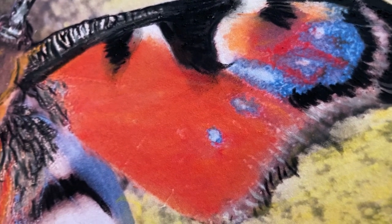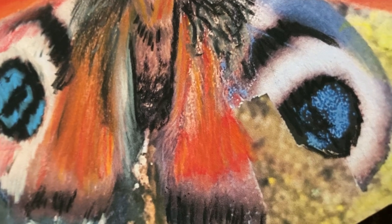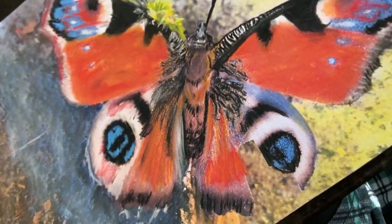I'm just adding the final details to the butterfly, and if you follow me you'll remember that it had a broken wing, but I still think that it looks so beautiful.